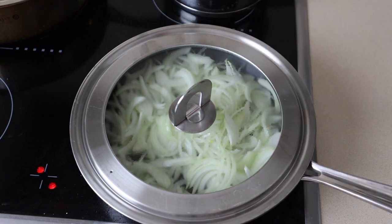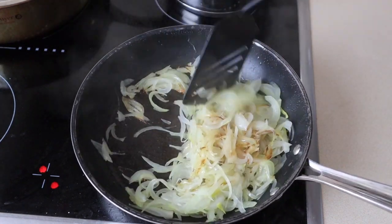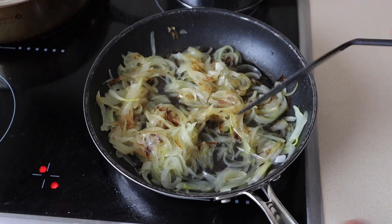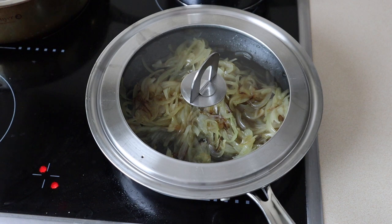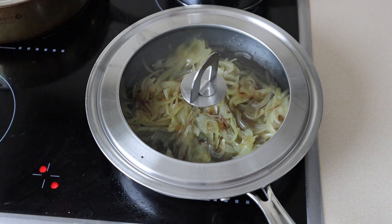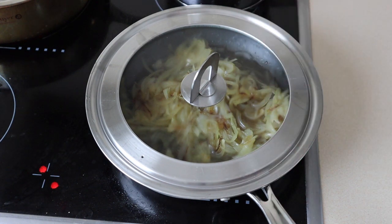Starting to get a nice little bit of color on the onions. Just give them a little mix around and add a small bit of water at this stage — not too much — and make sure you pick up anything sticking to the bottom of the pan. Put the lid back on and keep cooking on a medium heat. You want to keep doing that about every five minutes until the onions are nicely caramelized, just mixing it around and making sure nothing's sticking. If it is, add a little bit of water, deglaze, and keep doing that until they're nicely caramelized.